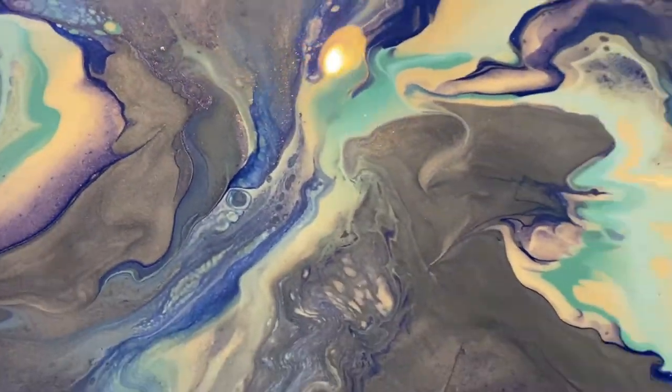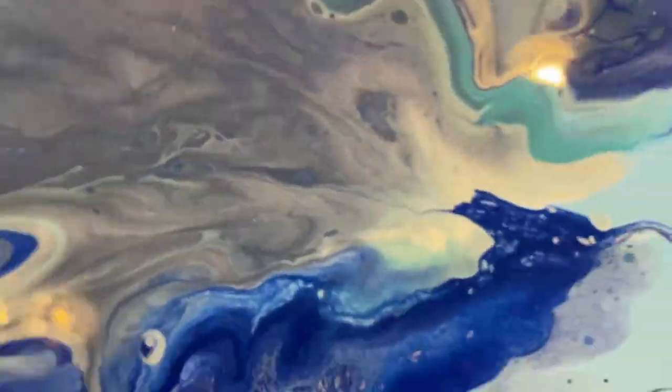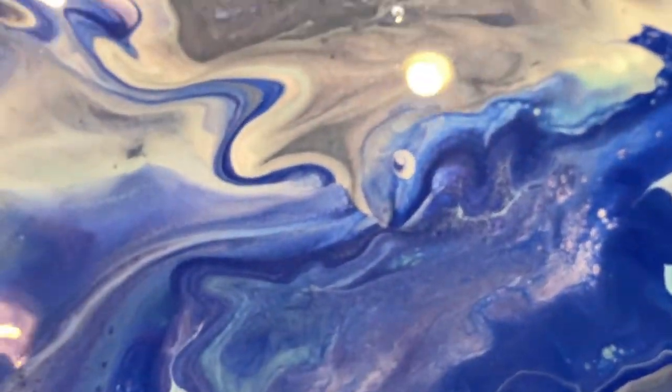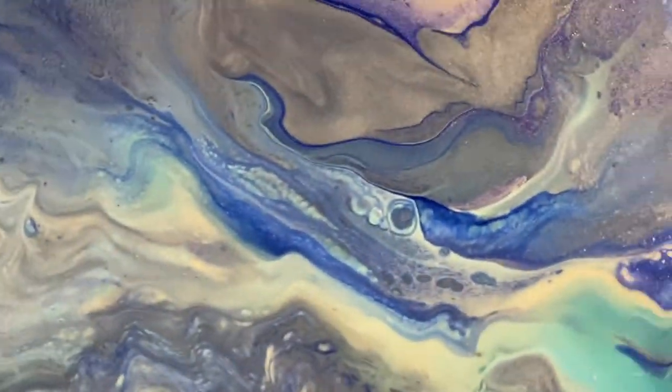Here you can see it up close — some of those cells that you see. It created some really cool, unusual shapes and cells and shading.